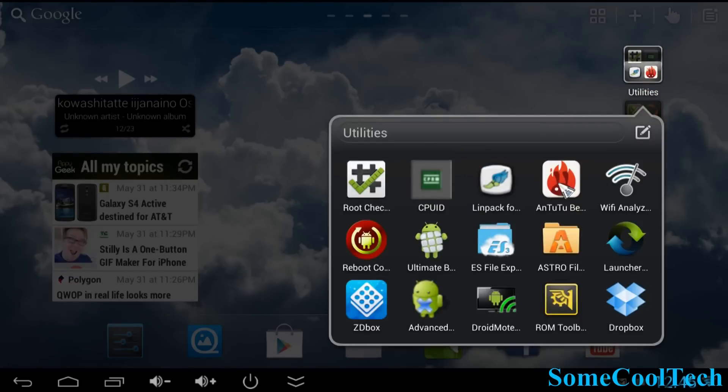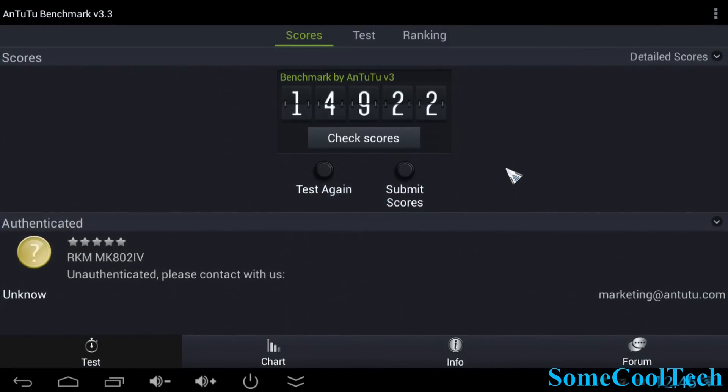AnTuTu got a better score as well — over 700 points higher — and the jumping during video rendering disappeared as well.